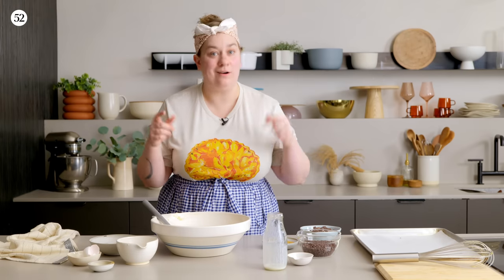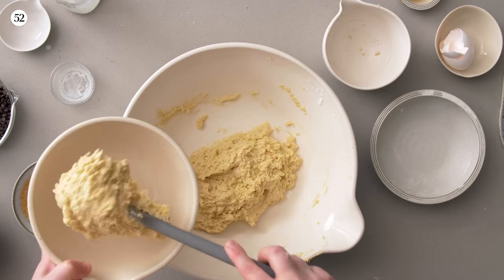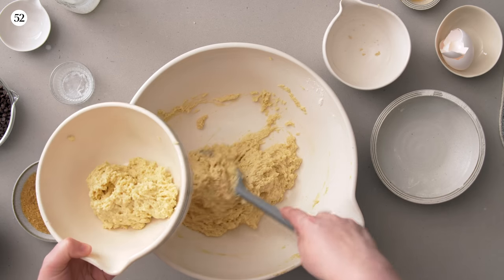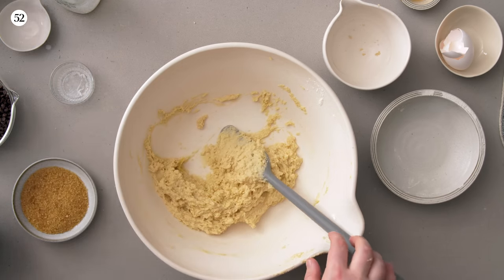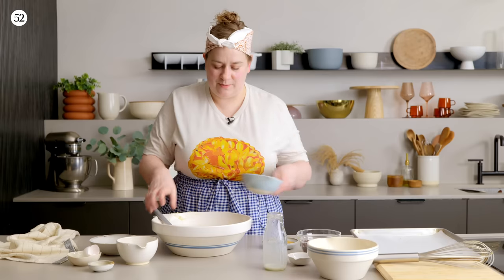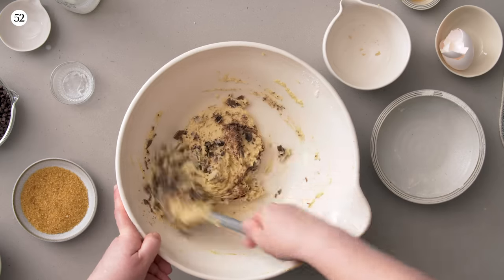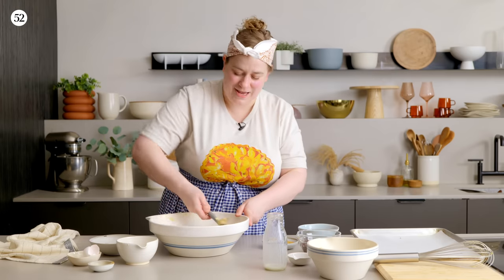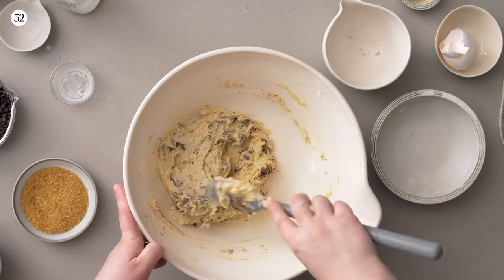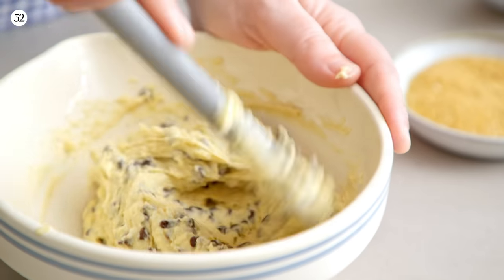At this point you could scoop the dough plain and have yourself some biscuits, or we can add inclusions. I'm going to divvy the batch in half. As an adult, I really like chopped chocolate over chocolate chips — I like how it stays gooier, meltier, and I like the variation in chunk size. So I'll mix that into one half, and we'll do the mini chocolate chips in the other half, because I still think of that as the way mom did it.